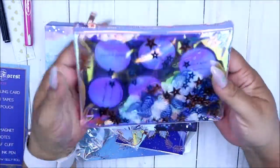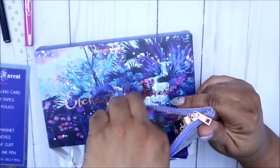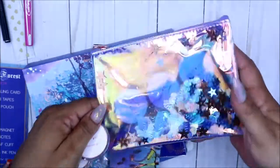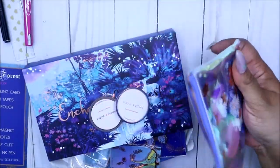This is the little bag you get this month. Normally we get a cloth bag, but this is the bag you get. And there is your washi tape — this is a shaker bag. Let me close it. It's like holographic — look at that — and it shakes!